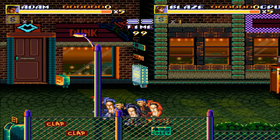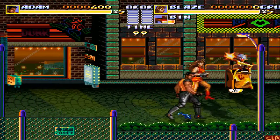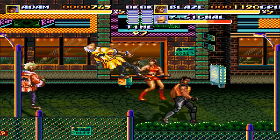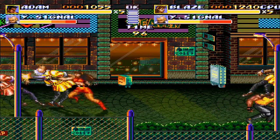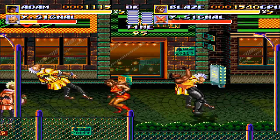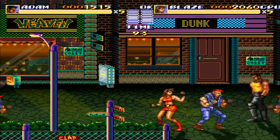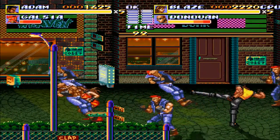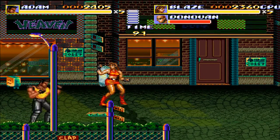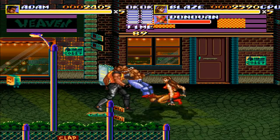Hey, how are you guys doing? This is Ajari again. Yesterday there was a Nintendo conference for the Switch, and I wanted to talk a little bit about that. They showed it off more in depth than last time. This time they showed a lot more about it — the features, the Joy-Cons which are the controllers that hook up to the side of the Switch tablet, and more about the docking station. It seems pretty cool.